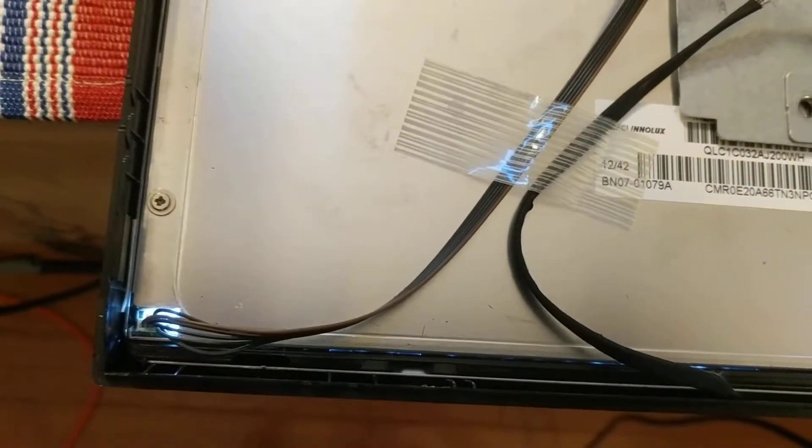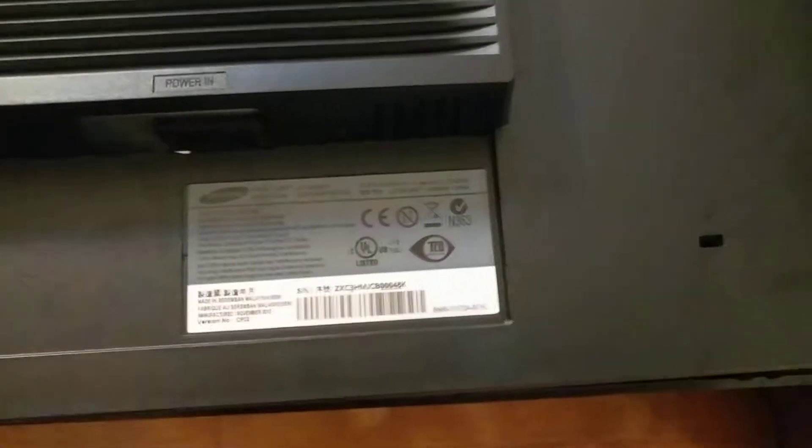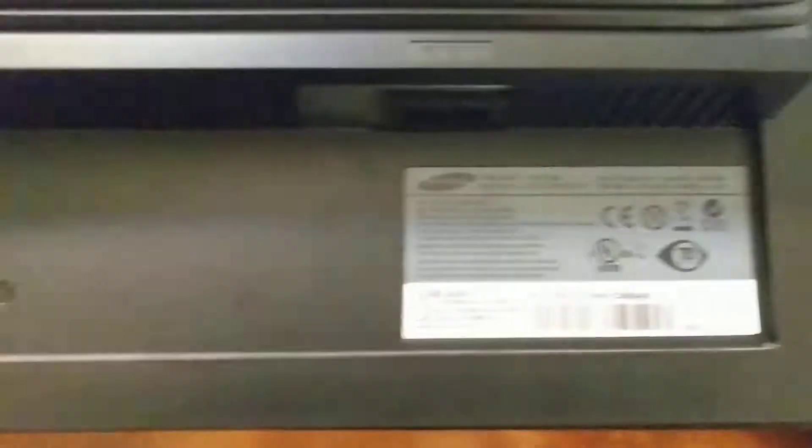Ready to snap the back chassis on. In case you're wondering, there's about a dollar fifty worth of capacitors. I bought them at a local place here in Silicon Valley with the initials Anchor Electronics — the folks there are super helpful. It's a pretty nice monitor and I hated to junk it when there was a chance to fix it for a buck fifty.